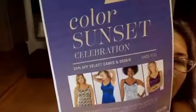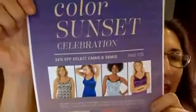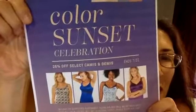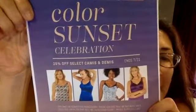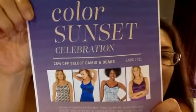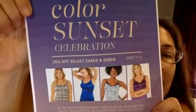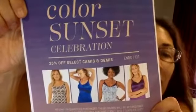Good morning everyone and happy pre-4th of July. I'm holding up this sheet so that you can see that we have some amazing camis that are on sale this month. The reason they're on sale is because these specific colors and patterns are being retired.